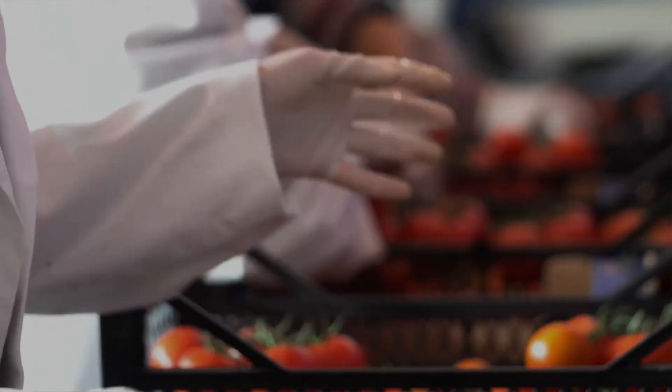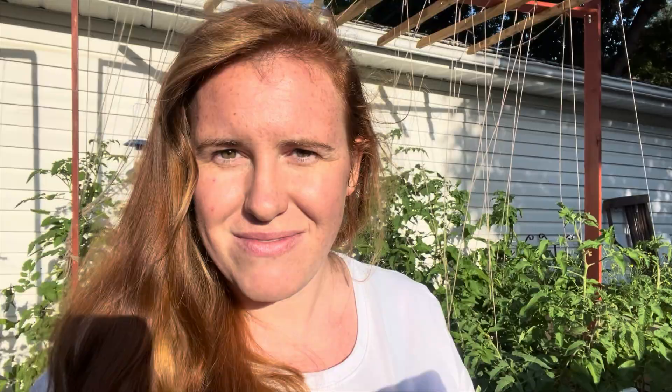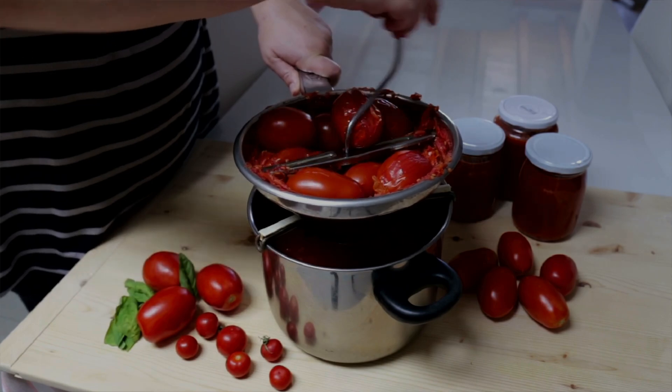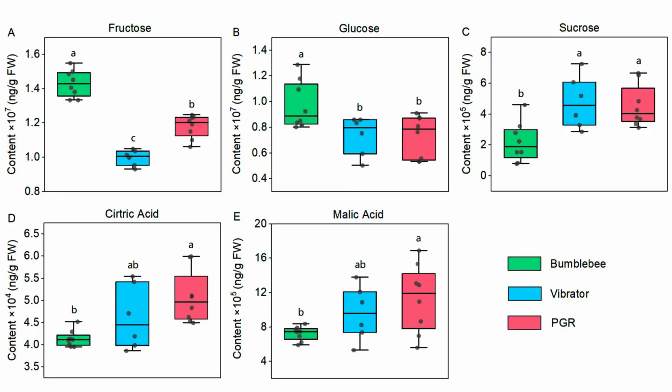The mechanism for flavor is incredibly interesting. They looked at a total of 21 different compounds reported to positively correlate to consumer liking, and 11 compounds that negatively correlated to consumer liking. The main highlight: bumblebee-pollinated tomatoes contained more fructose and glucose but less sucrose, citric acid, and malic acid, whereas the vibrator and PGR groups expressed lower fructose and glucose and higher levels of sucrose, citric acid, and malic acid.